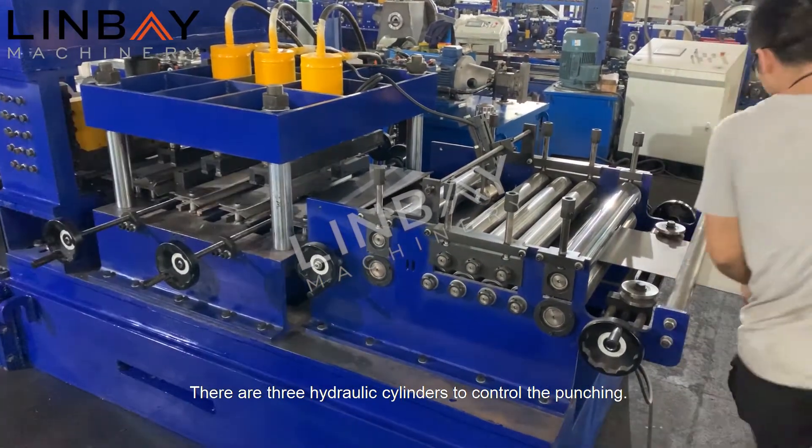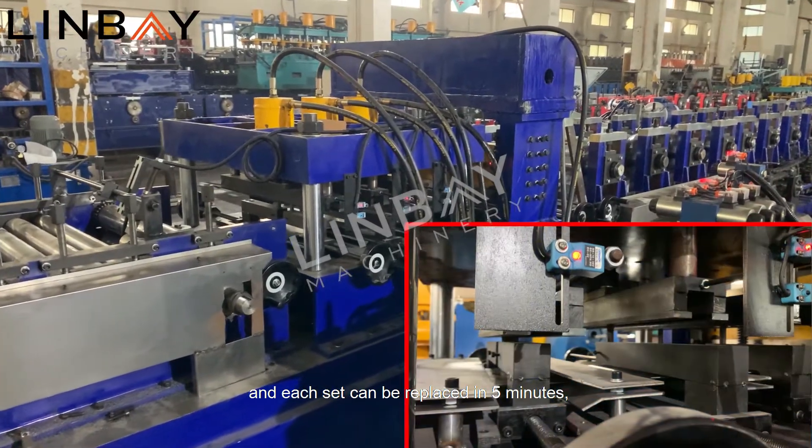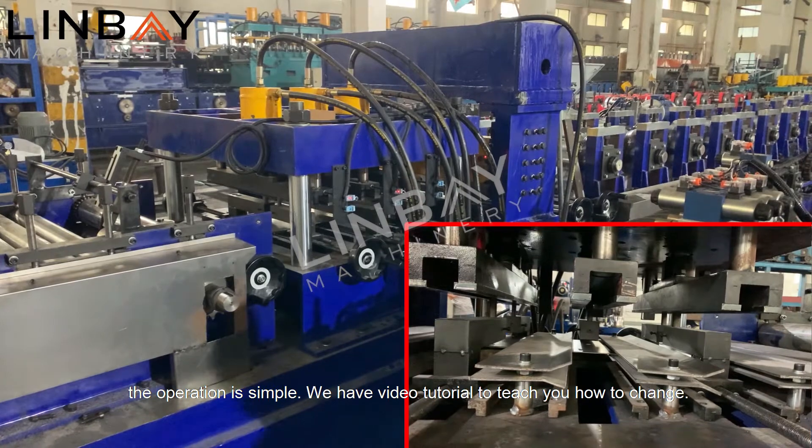There are three hydraulic cylinders to control the punching. The die on each station can be replaced, and each set can be replaced in five minutes. The operation is simple. We have a video tutorial to teach you how to change the dies.